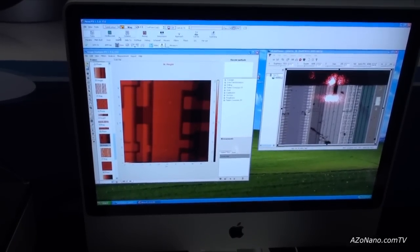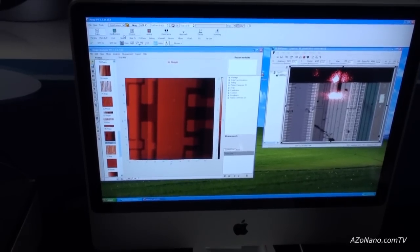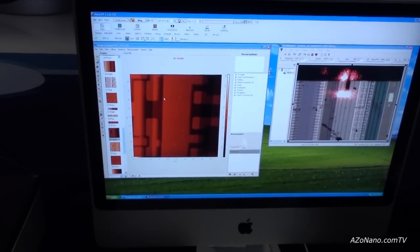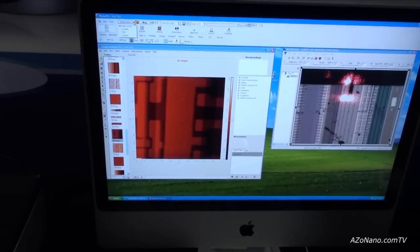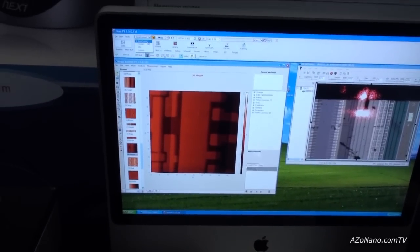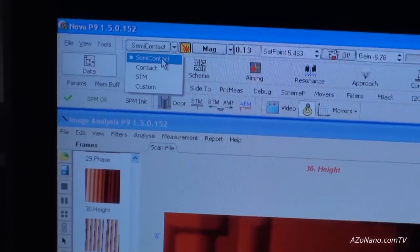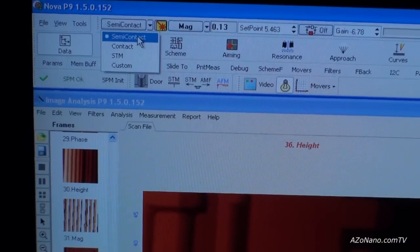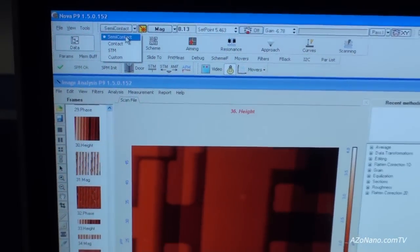After that, you can start to do any of the measurements, which are very easy to set in the software by simply choosing one of several measuring techniques — such as semi-contact mode, contact mode, STM, and some special adjusted measurements. Most of the measuring techniques are pre-set and then automatic measurement starts.